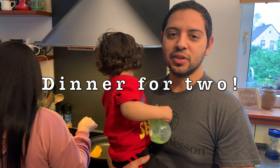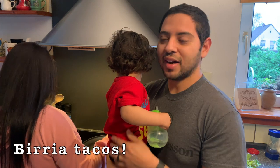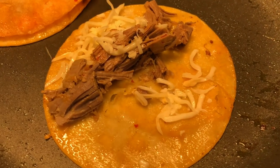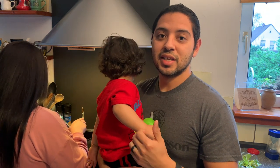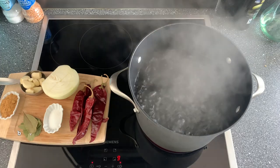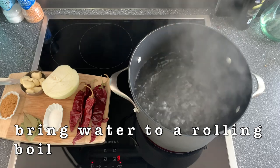Hey guys, welcome back to Dinner for Two. Today we're going to be making birria tacos, so let's check out how they're coming along. I know you can't smell this, but it smells amazing. If you want to learn how to make these tacos, keep watching.